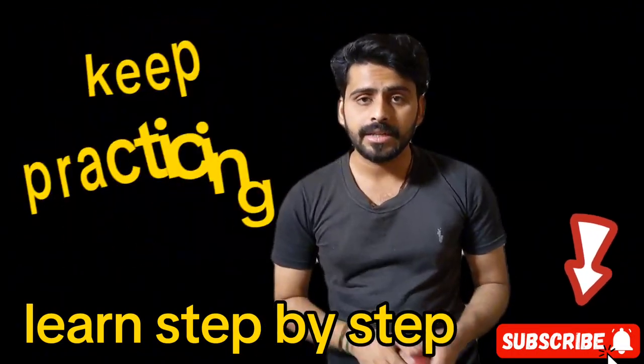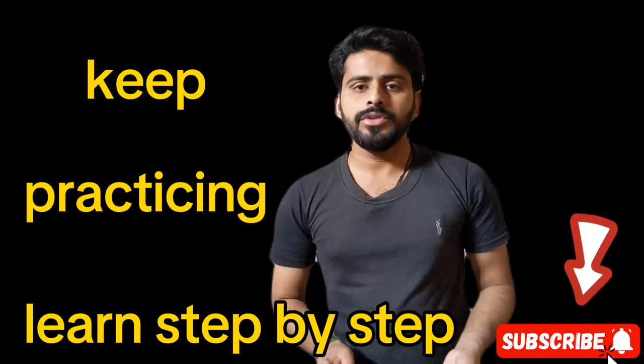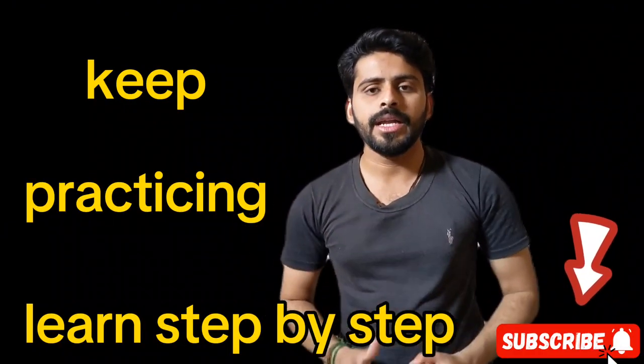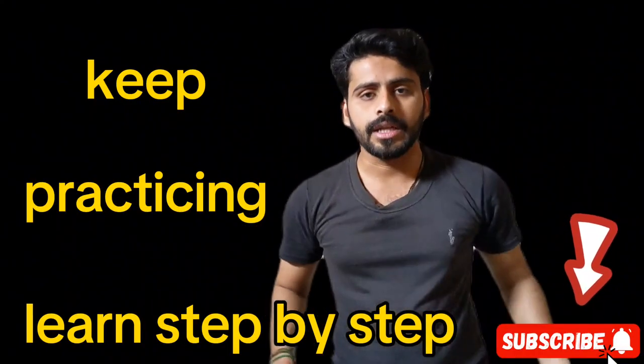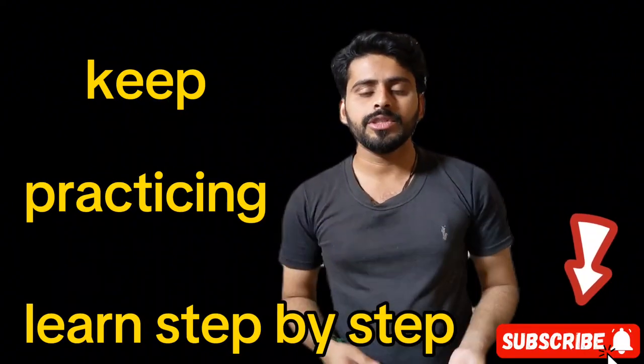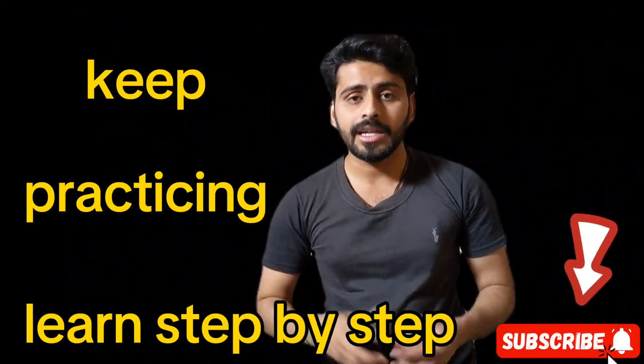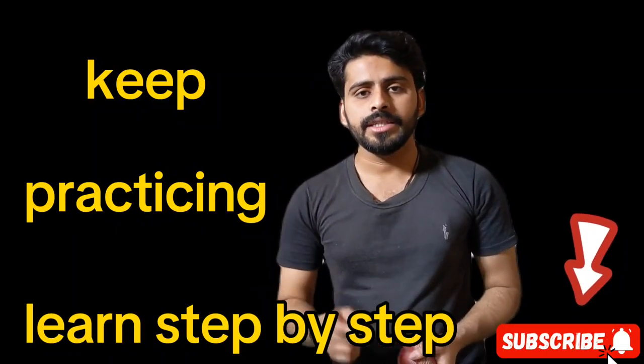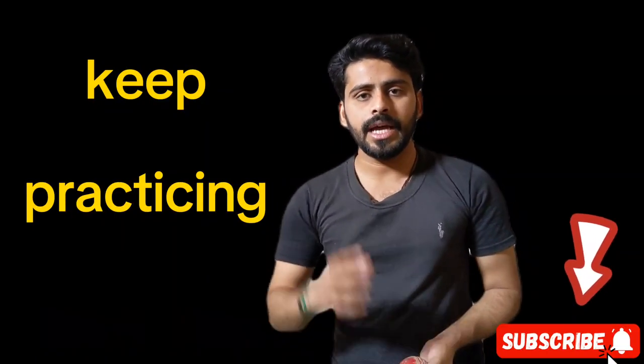We have discussed about in-swing. In the next video, I will tell you about the fielding session — how to catch the ball and how to field on the ground. You should subscribe to my channel. You can also ask any question and I will answer here. Thanks for watching.